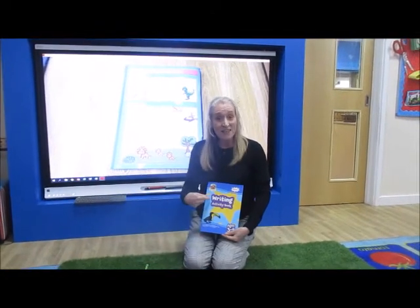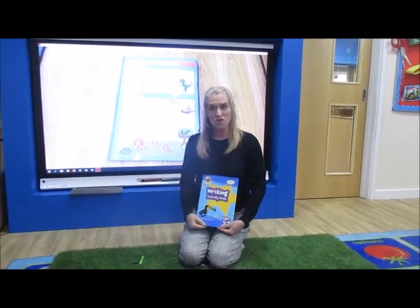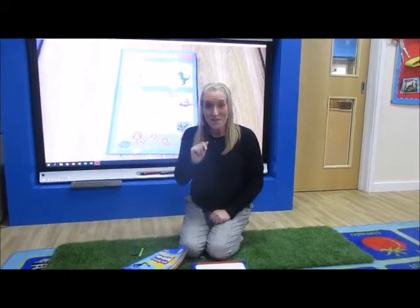Hello children. Today in our writing books we're going to look at letters that have dots. Well, what's a dot? Shall we have a look?